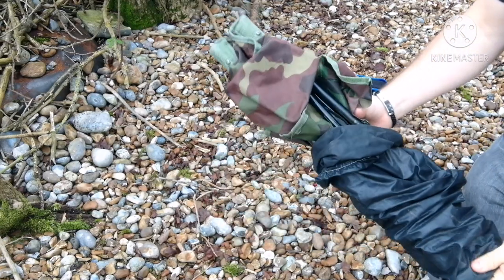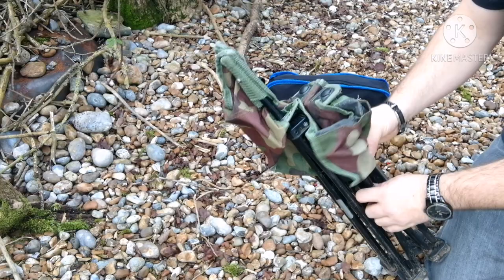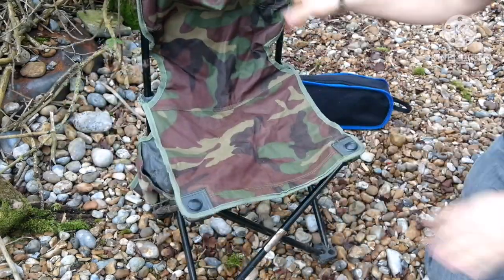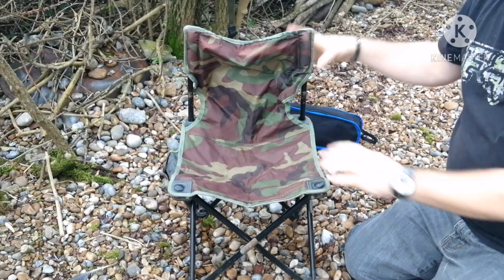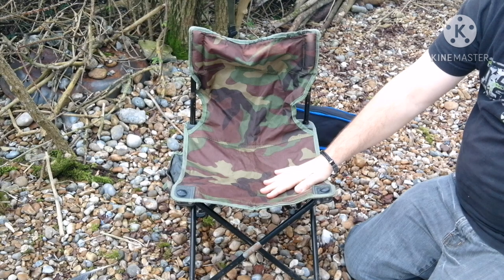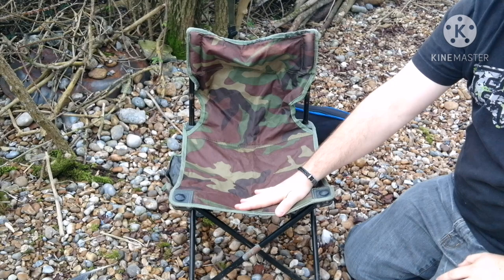This is just a cheap chair I bought on eBay for about £12, and look — job done, straight away. So it's not very high; it's about 13 inches from the ground to the seating area.